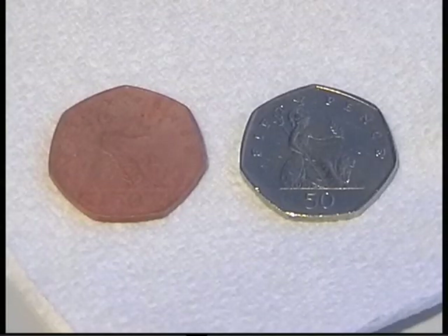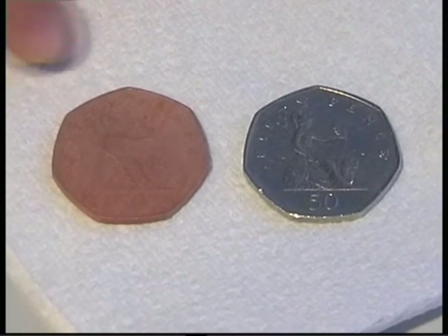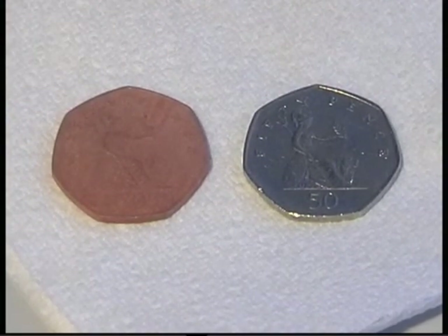This is the finished product — the before 50p coin and the after 50p coin. I am Eugene Prime. Thanks for watching.